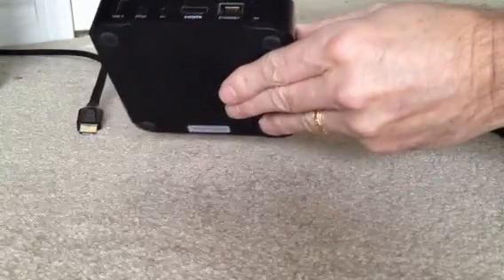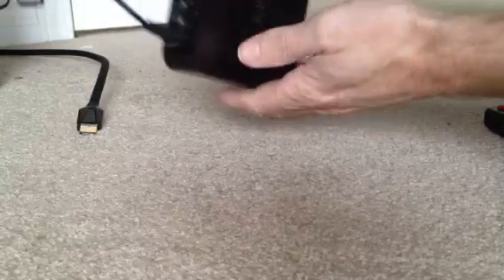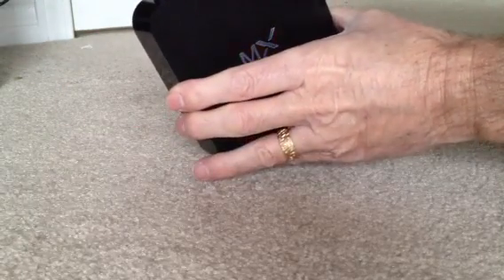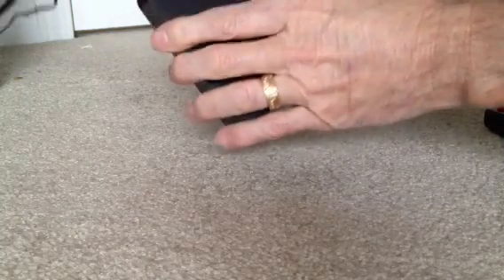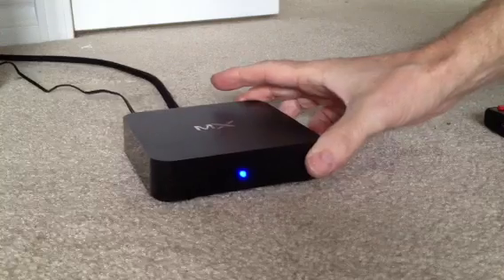I plug the power into the wall, now I'll plug the power supply into the back of the unit itself. As you can see, we've got the light on, and then I'm going to put the HDMI cable, which is hooked up into my input on my TV, and now I hook it up to the box for the output. And that's as easy as that — it's hooked up.